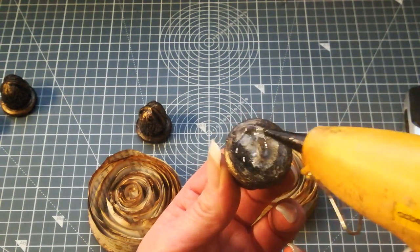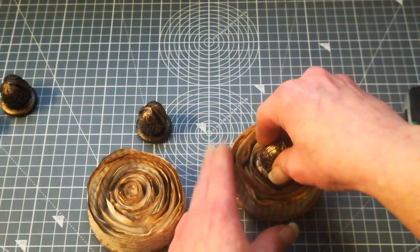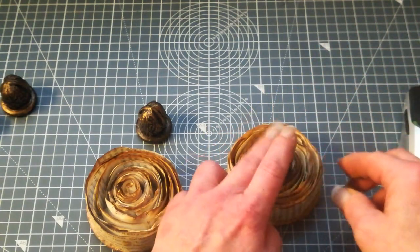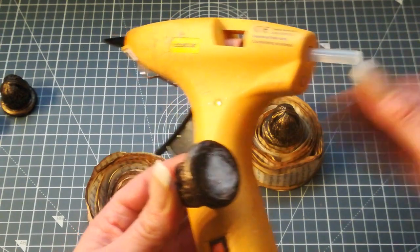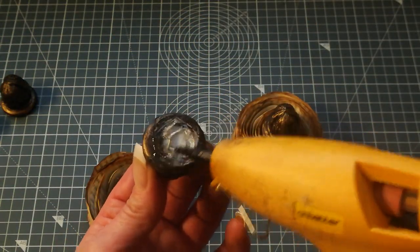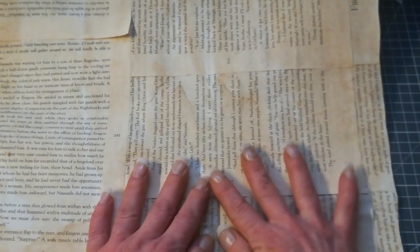These are dry already, so I'm gonna take two of these walnut knobs, put quite a lot of hot glue here on the bottom, and place it right in the middle of my paper rolls. Let it dry, then bring over my dry wrapping paper.